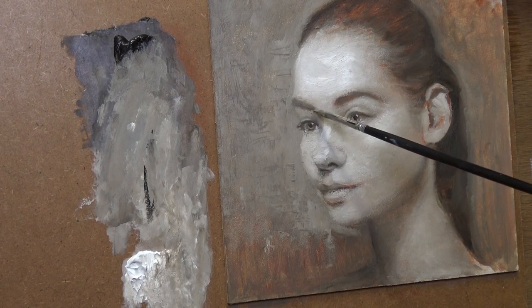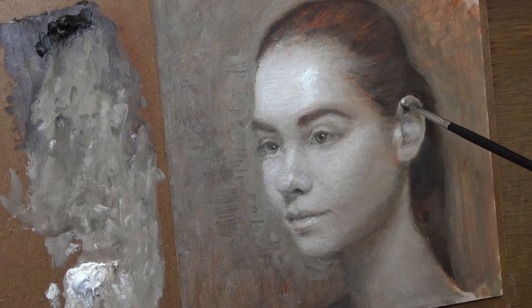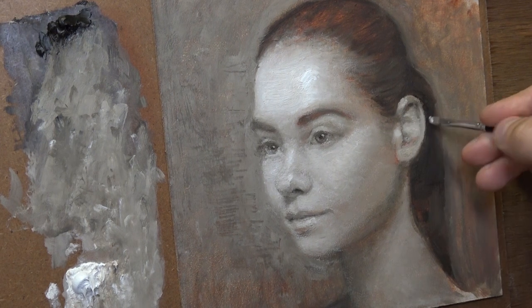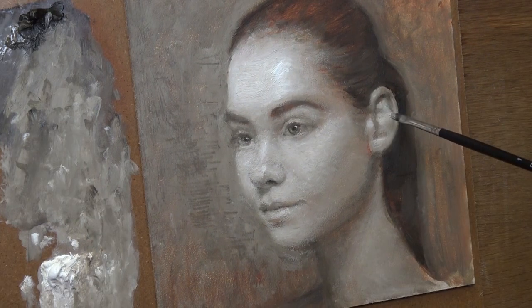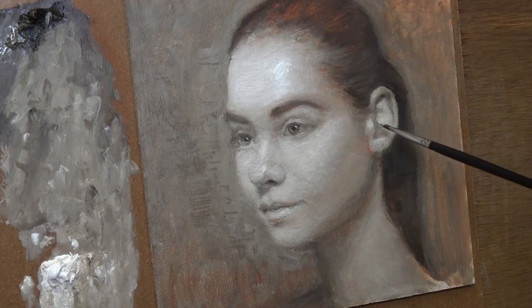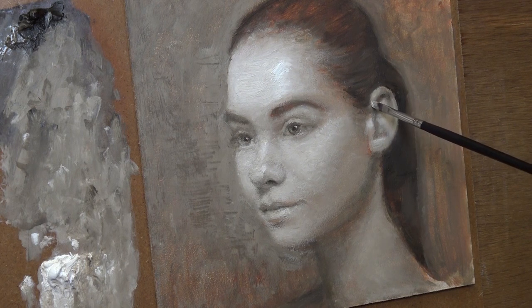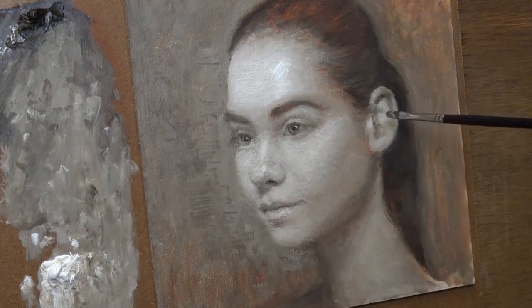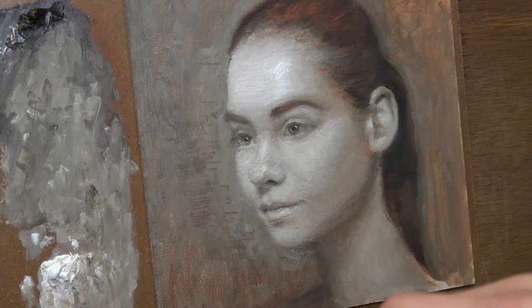You can find a lot more information in my full video tutorials, which you can download from my web page — all the links are in the description below. I think I'm almost done; maybe I'll do some small corrections here and there. Then we leave this grisaille to dry — it's going to take a few days. Only after that will we start working with colors. Thank you so much for watching, subscribe to this channel, and see you in my next episode.